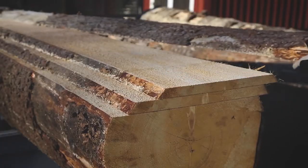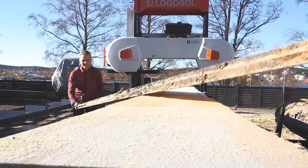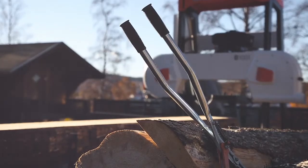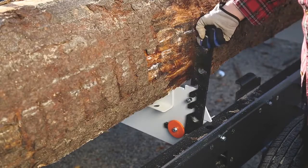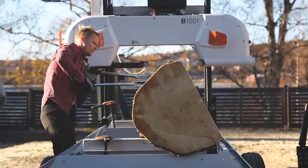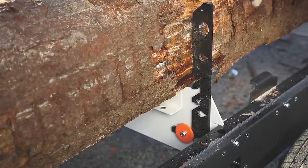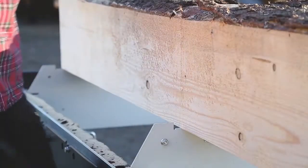When you are sawing, it is important that you can handle the logs safely and smoothly. Manual log handling on the B1001 is as simple as it is ingenious. The log supports can be fitted at different heights, depending on how big the log is. Because they are detachable, they are very easy to adjust, and it is just as easy to remove them completely when you are going to cut the last board.